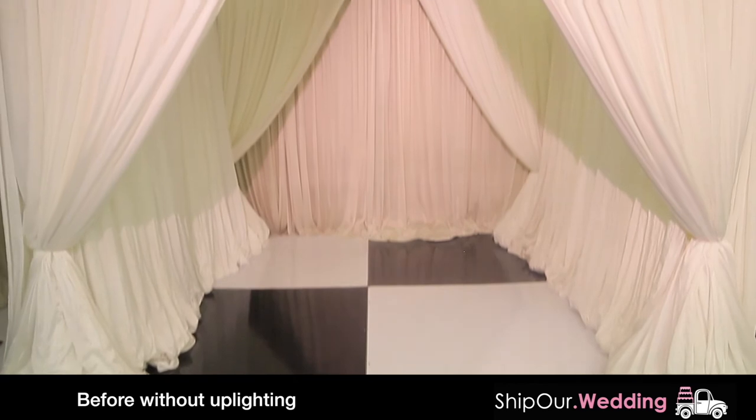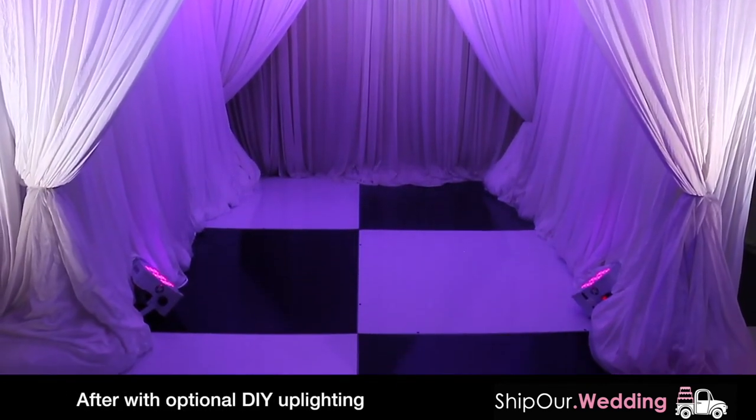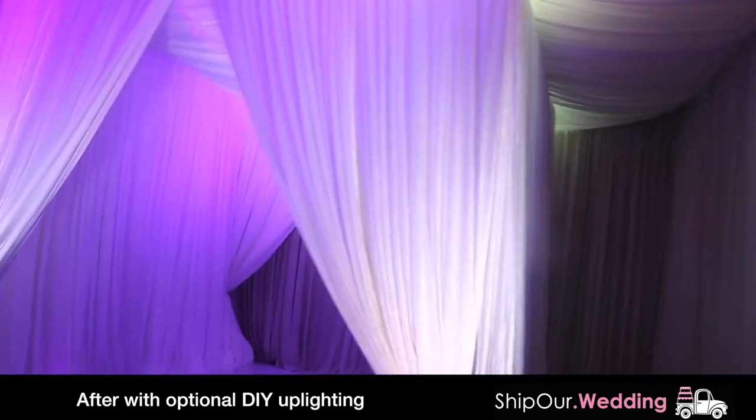Your tunnel can be adjusted to be either seven feet or ten feet long. Here's a tunnel set up afterwards with optional uplighting — DIY lighting helps to add the color of your choice. Let's look at some photos of recent events that have used this rental in action.